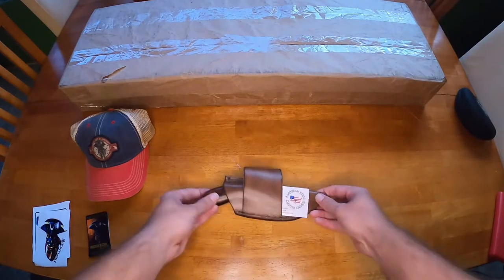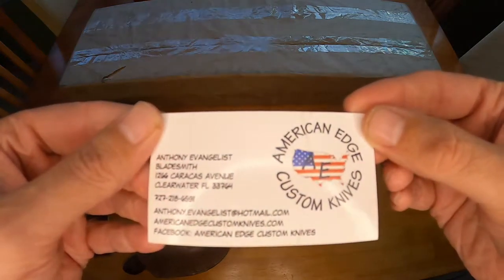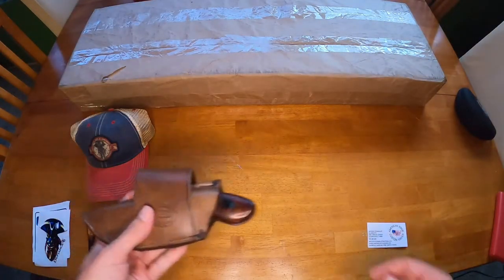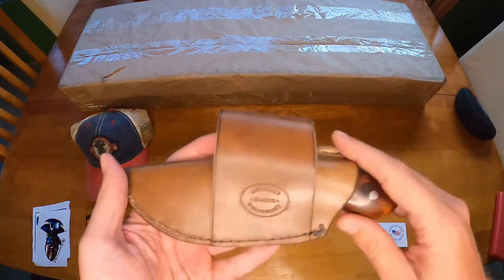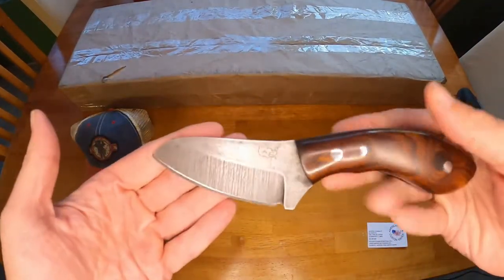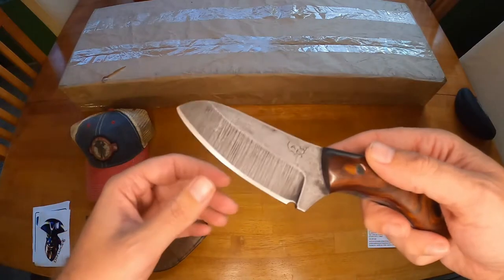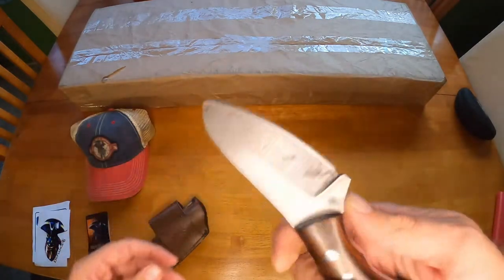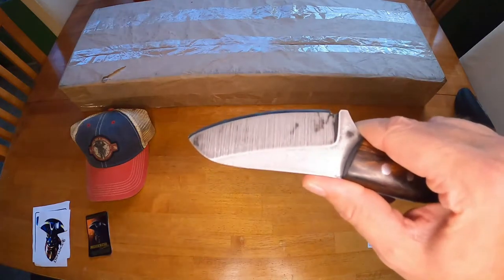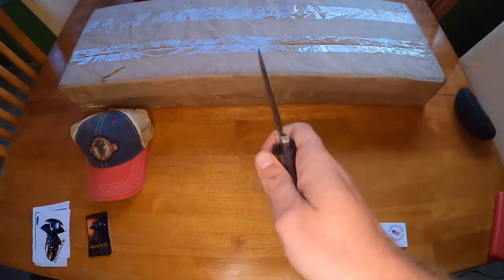Speaking of amazing artwork, I got a new knife. This is from American Edge Custom Knives - got his card right there. This is a nice leather sheath, and my god it smells very very good. Look at this blade, look how thick that handle is - it's full tang. I'm not exactly sure what kind of steel this is, I think maybe it's 410. It fits in my hand very nicely and I really cannot wait to take this thing camping and do some bushcrafting with it.